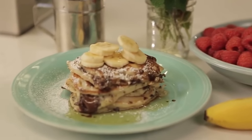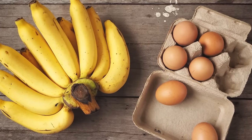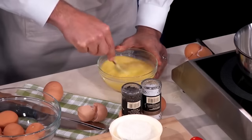You can also go the healthy route with fluffy two-ingredient pancakes. Using only eggs and a banana, you can whip up nutrient-packed pancakes in less than five minutes. Just mash a banana in a bowl, stir in two whisked eggs, and cook like a regular pancake.